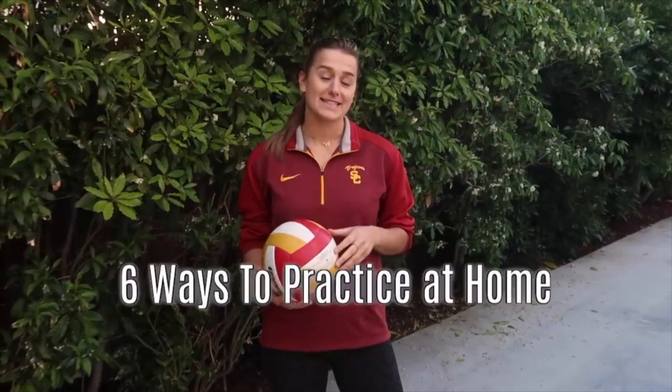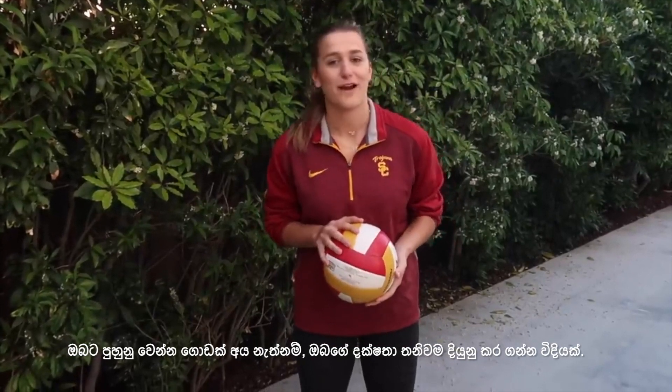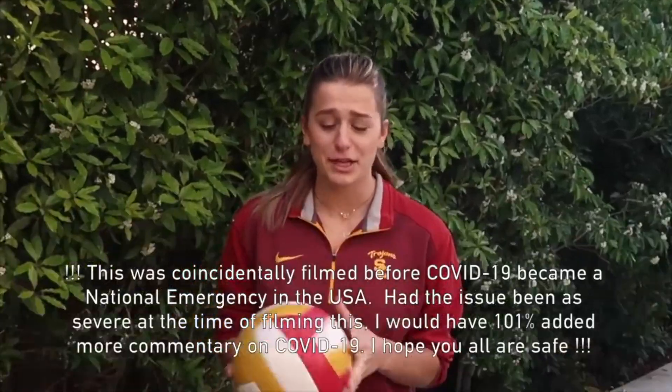Hey guys, welcome back to my YouTube channel. My name is Victoria Garrick and today I'm going to be giving you six easy tips to practice volleyball at home. The only thing you need is a ball — you don't need a net, you don't need a court, you don't need eleven other people. You can do it by yourself. This is for people that don't have a team to practice with, want to practice more, or maybe want to stay at home. These are ways that you can keep getting better at volleyball.